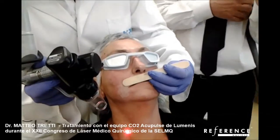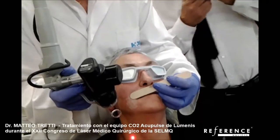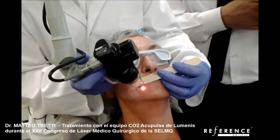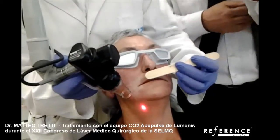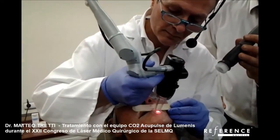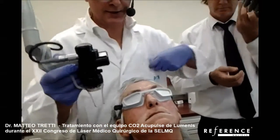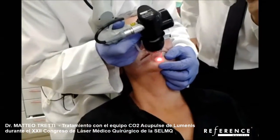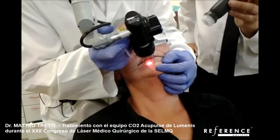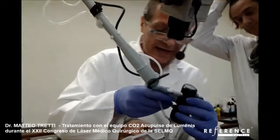You can apply the tongue depressor exactly where there is the line between the mucosa and the skin, so when you do the treatment there is no risk for the mucosa. Now it is easier to do the chin. The delay time between one shot and the other is 0.5 seconds.